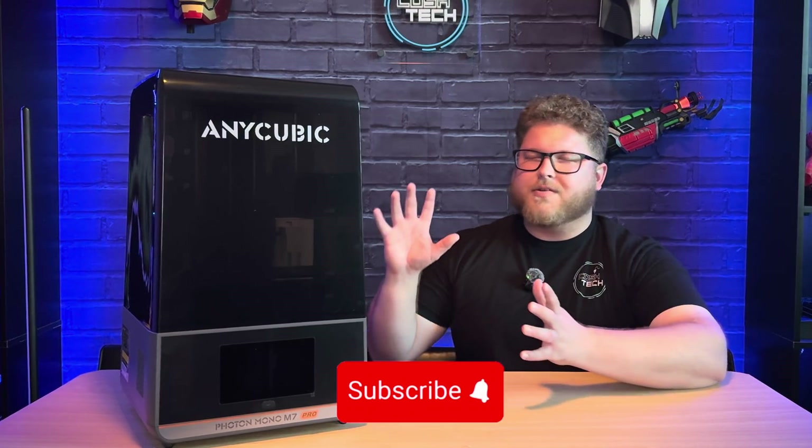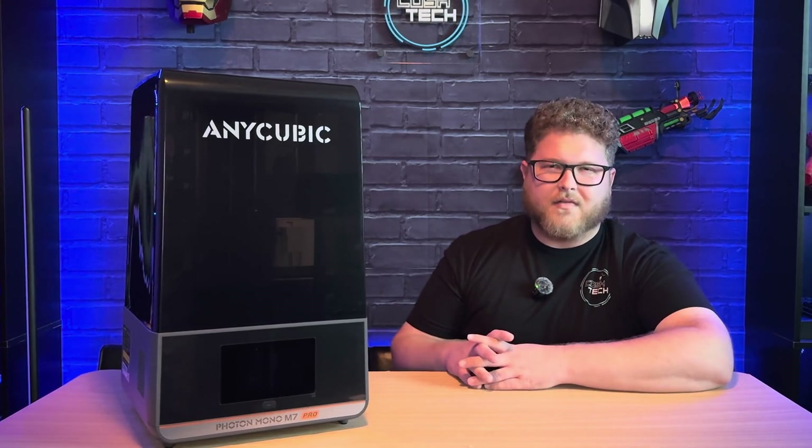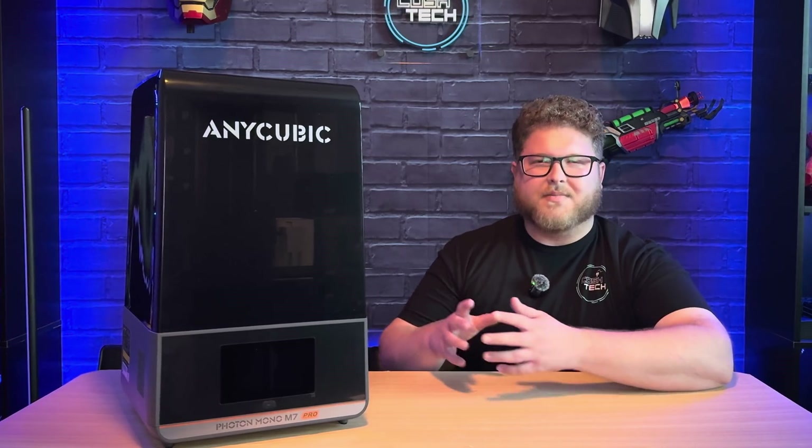In today's video I'm going to be showing you guys how to set up this resin 3D printer, going over all the specs and features that this printer has to offer, as well as comparing it to other resin 3D printers on the market and FDM printers as a whole. So without wasting any more time, let's jump into the video.